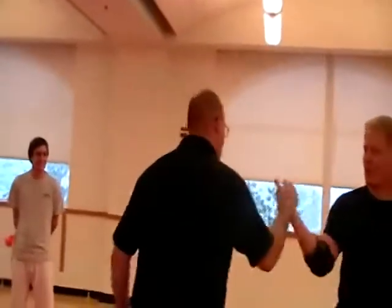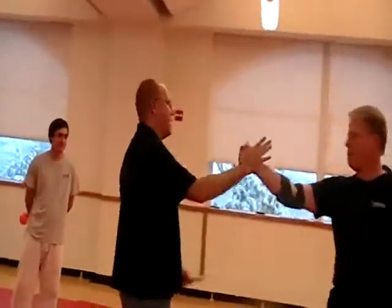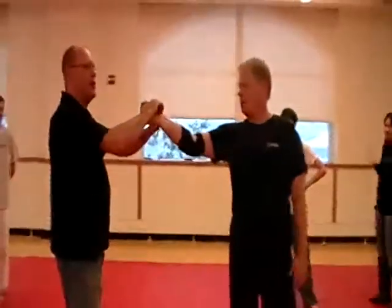That's the ultimate self defense tool right there. Let go. I win. So he's not going to let go. So what I do is I open my hand and I clamp this across. So I got a clamp on here and a clamp here.